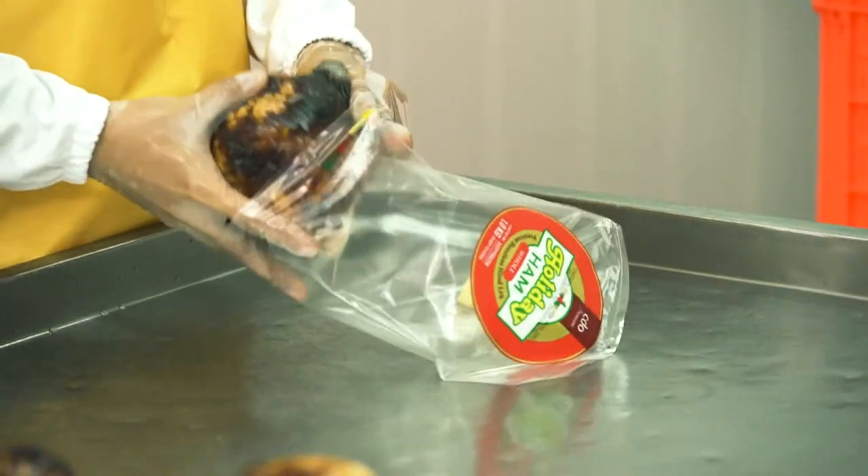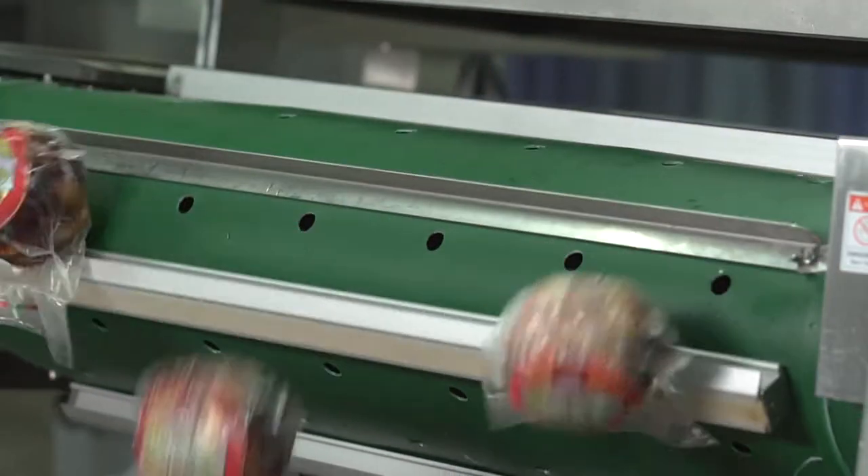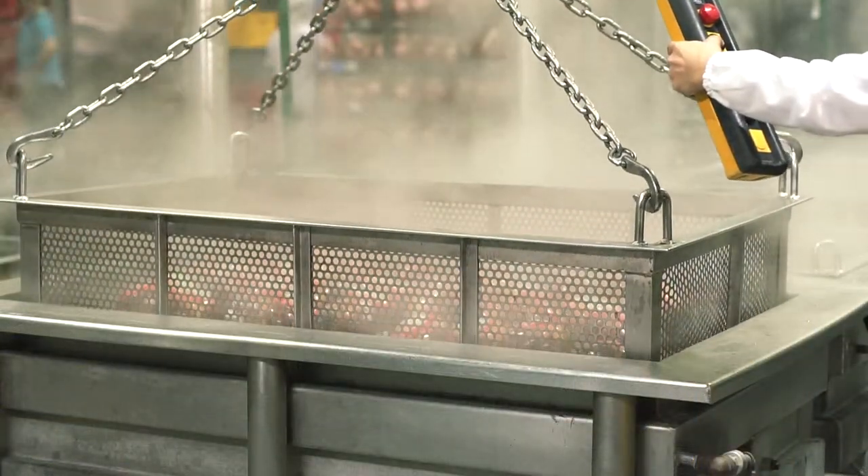From the choice ingredients and source to the meticulous process and down to the state-of-the-art smoking, every step is set to ensure we deliver the very best ham product for you and your loved ones this holiday season.